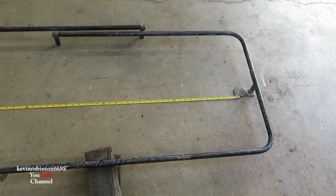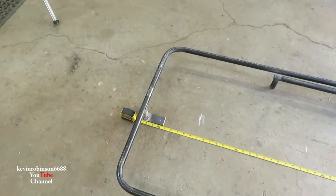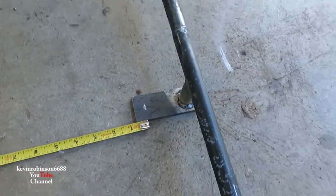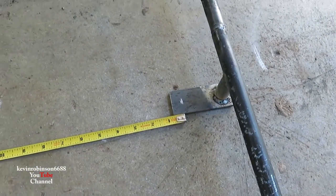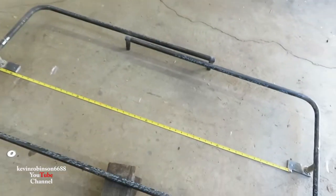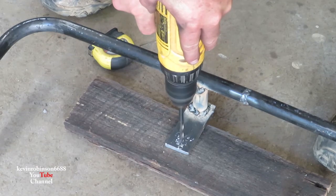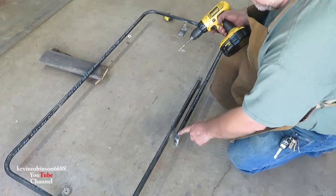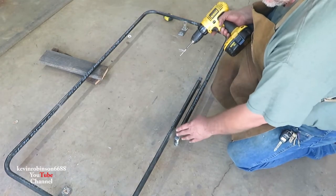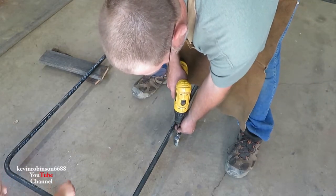I've got the tape measure laid out and I'm drilling a hole at the four-foot mark. The tub is a little bigger than four feet and four feet is a little smaller than the tub, so that's how we compensate. Now we're going to drill a hole here and a hole here to put screws into the ceiling — so it's three bolts total.